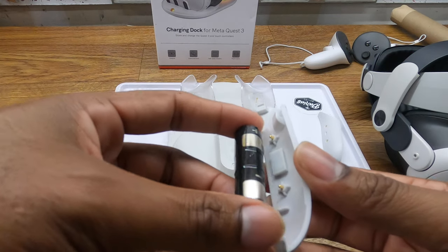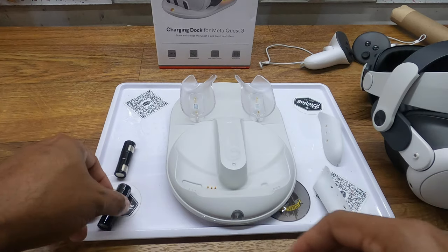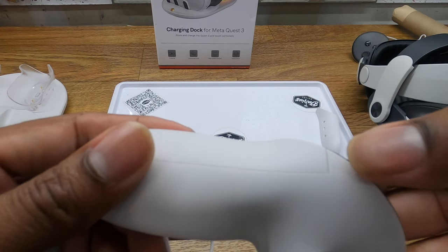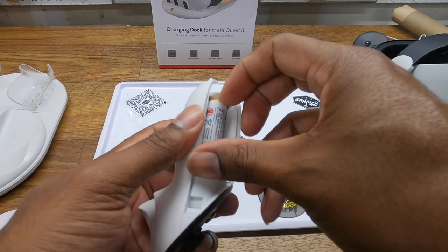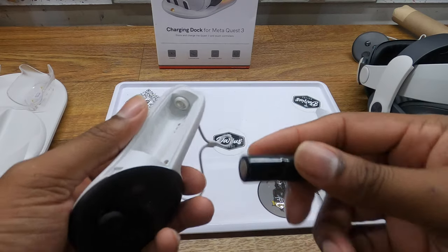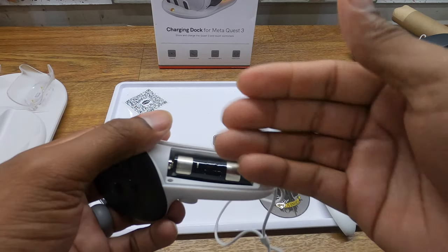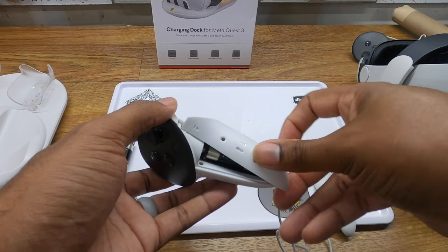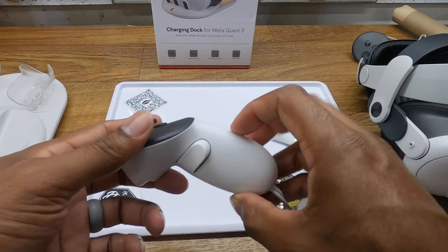For the Quest 3 controllers, there's a little tab — push that tab in and it releases the battery cover. Remove the battery; the negative side goes towards the top of the controller. Make sure the silver tabs are facing the outside so that when you install the battery cover it makes proper contact.